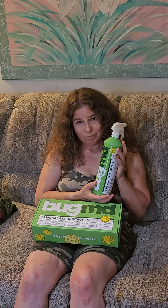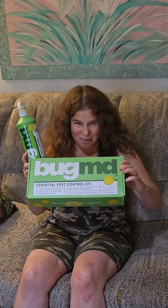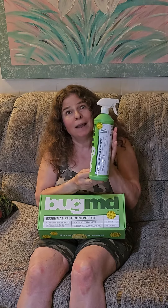A better alternative for your family, your pets, your home — Bug MD with natural plant ingredients instead of chemicals. It's the way to go. After spraying this couch, it smells a lot better than chemicals. I like it — why don't you try it and you can like it as well. Bug MD.